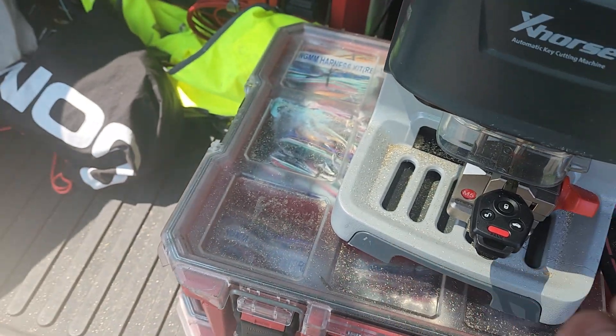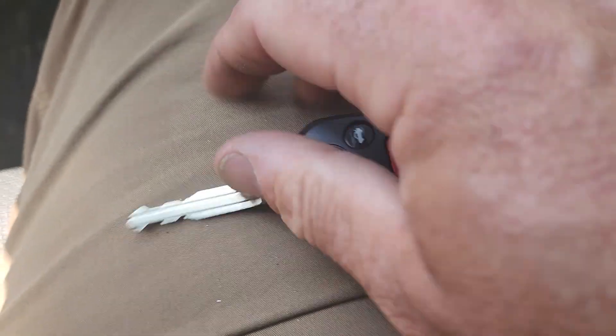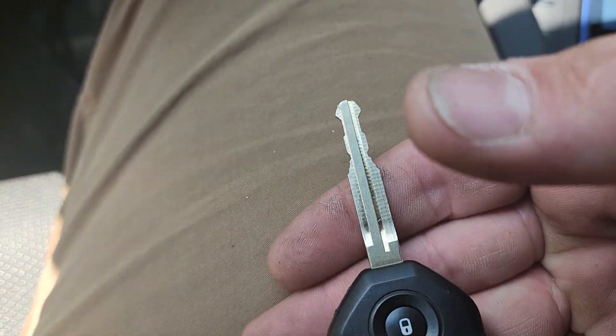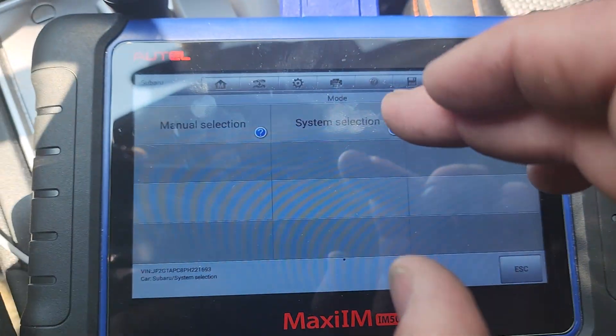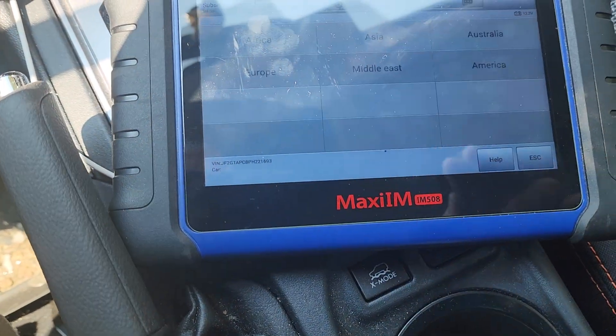Once this is done I'll be back in the car. I'm back - new cut key works perfectly.